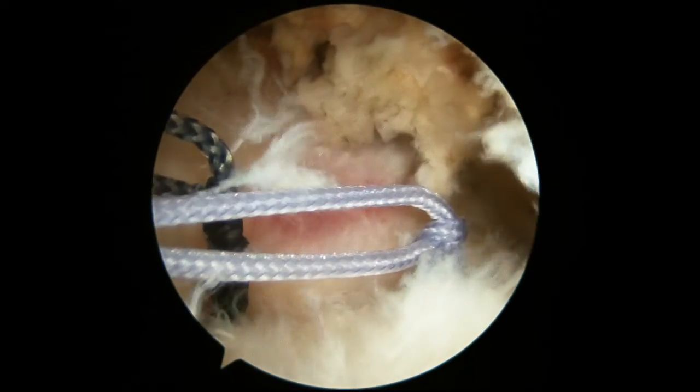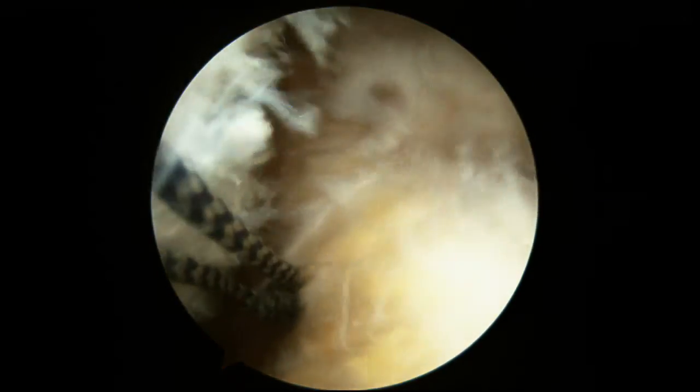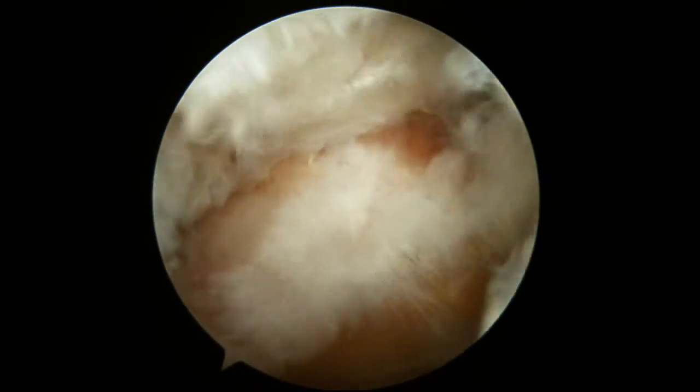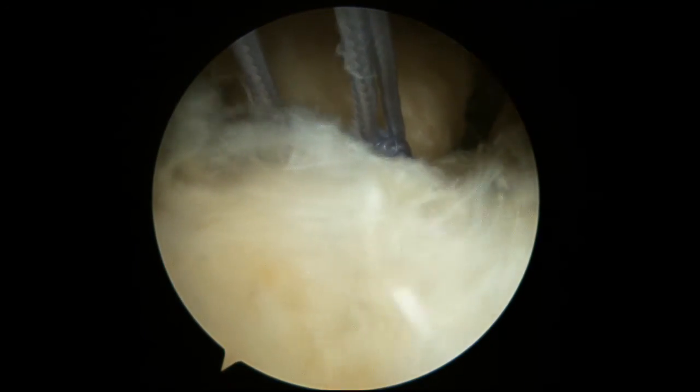Here you can see how we've tied down those sutures on the medial row — all those different color sutures are tied down. But as we come lateral, you can see that the lateral edge of the rotator cuff is still hanging up. We have to fix that.